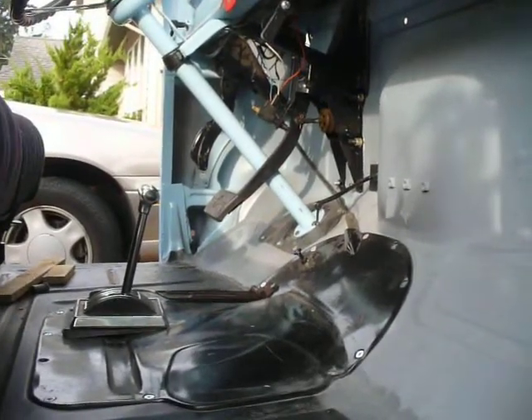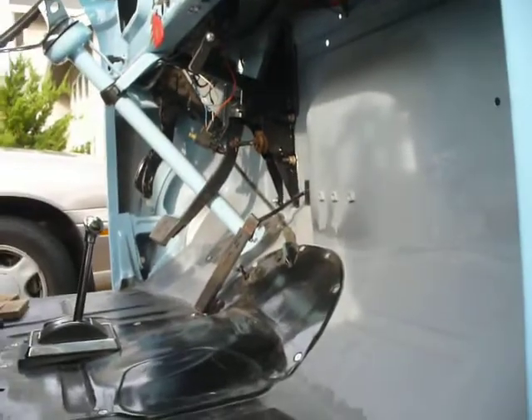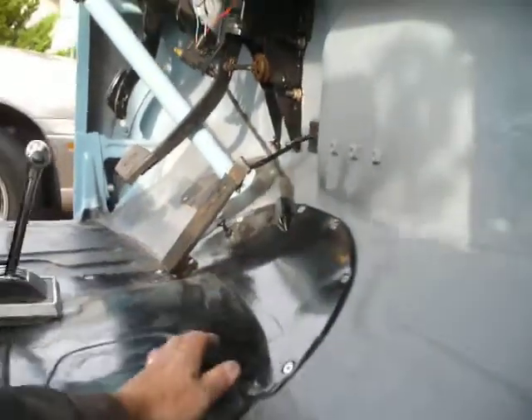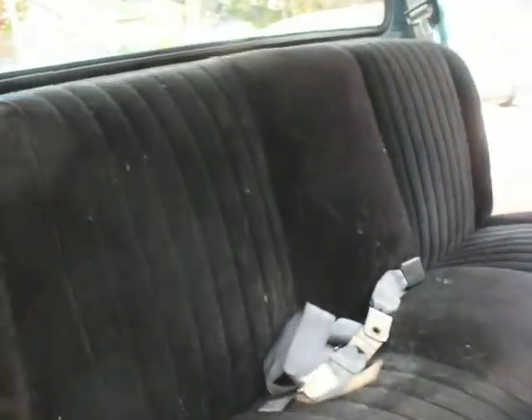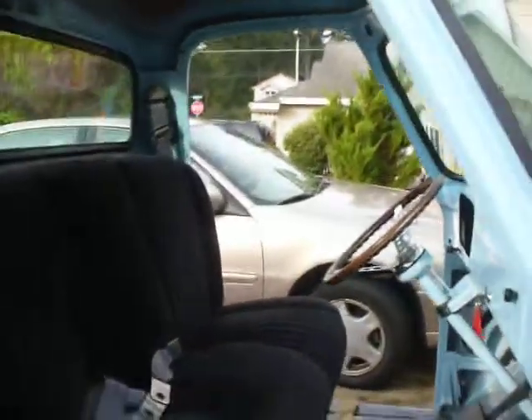Still got to figure out the accelerator — need to get it hooked up, need whatever bracket goes on the back to clip onto the lever. Got some of my C-belts done but don't have the center ones done yet. Got the glass in — back glass windshield.